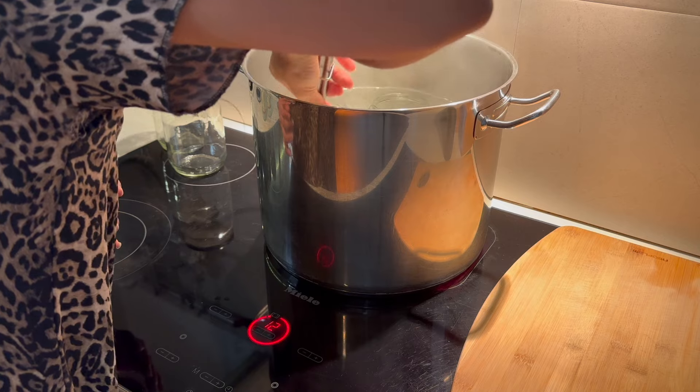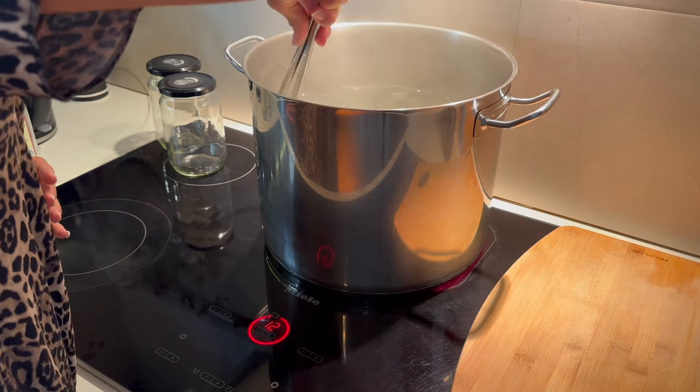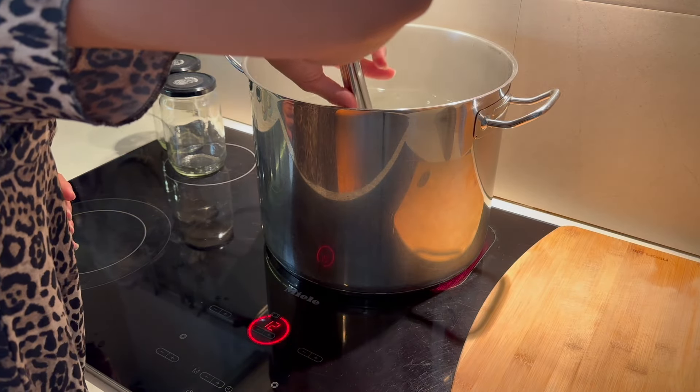For me I actually did two batches. I sterilized about 12 jars in total but only ended up needing six of them. I wasn't sure if I was going to preserve any other food I had, so I thought it's better to do more than less since the water's already boiling.